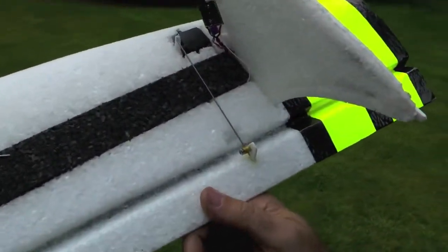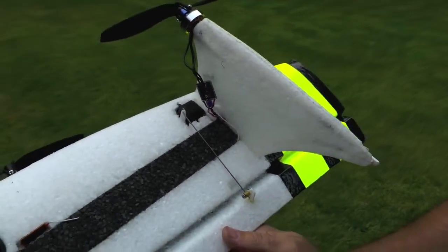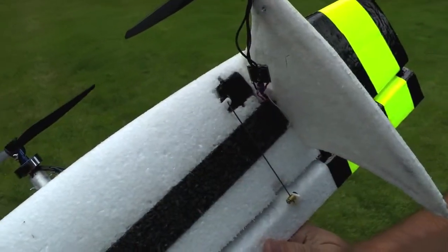And here are the yellow vanes which assist and control — they're driven by those servos there. And also one of the pylons with a motor controller, propeller, and motor.